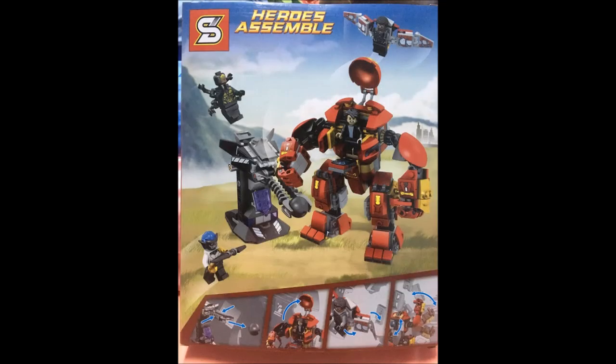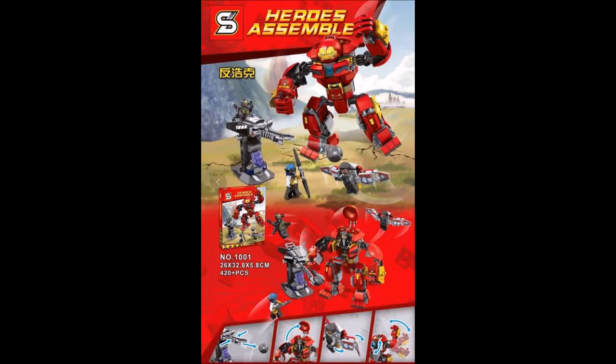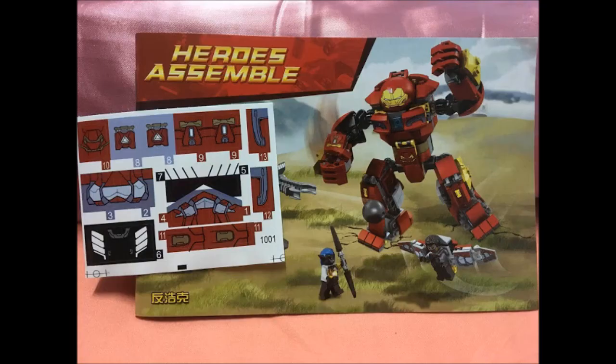He found it in a local store before even the official Avengers Infinity War sets were released — this was back in February. So let's take a look at it.